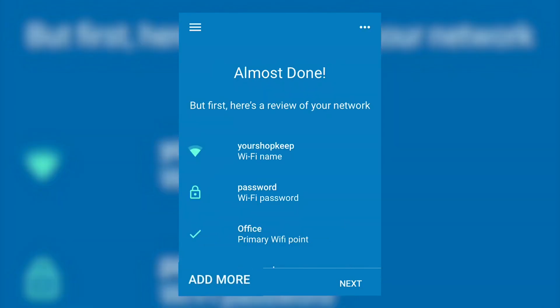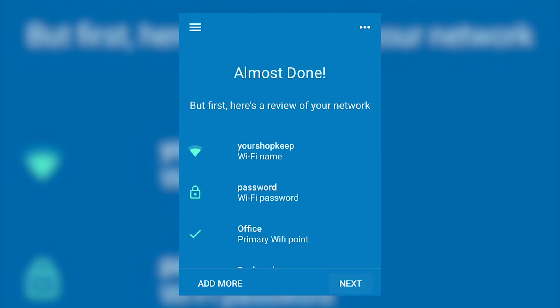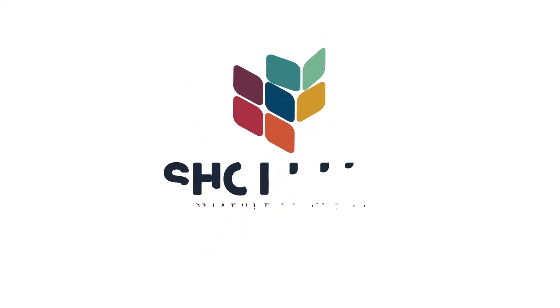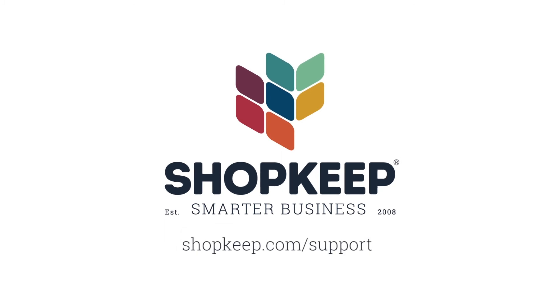Tap Add More and repeat the steps if you need to add more Wi-Fi points. If not, review the network details. Then tap Next to finish up. That's it for setting up Google Wi-Fi. If you have any questions, visit us online at shopkeep.com/support.